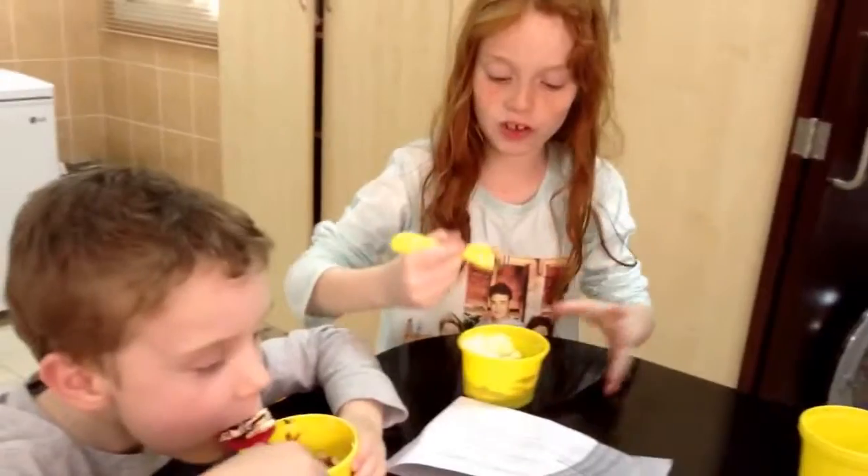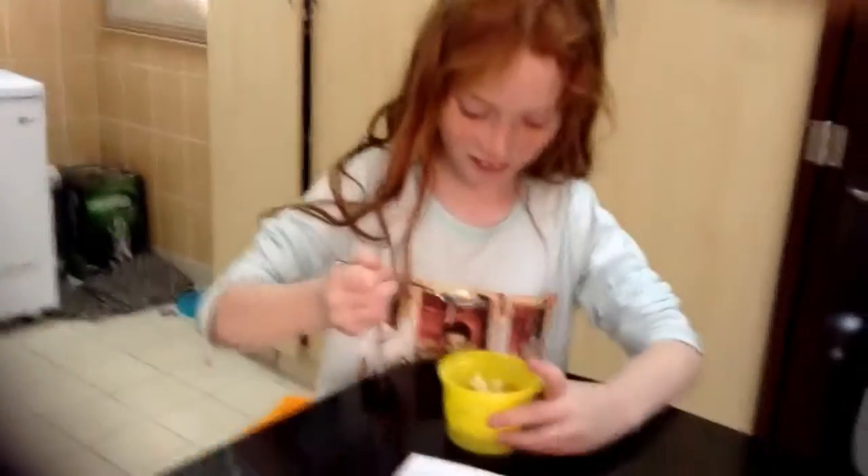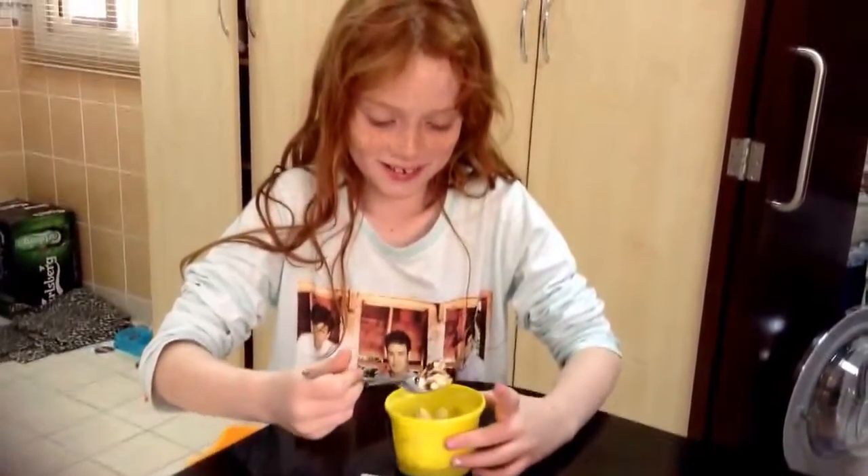Mmm. And you can put some chocolate sauce on it. And some sprinkles. And then you just put it into the bowl.